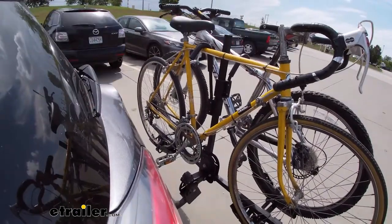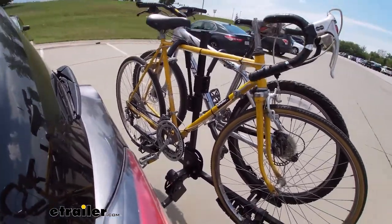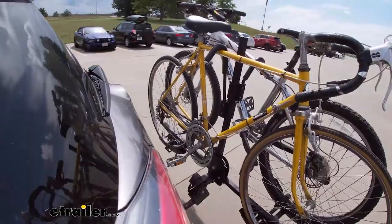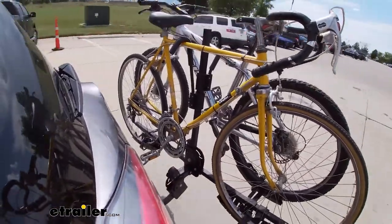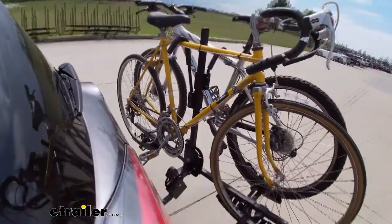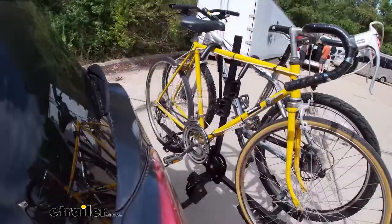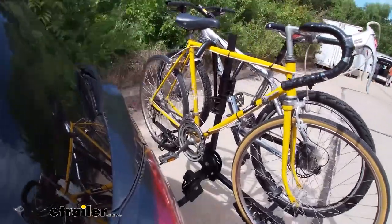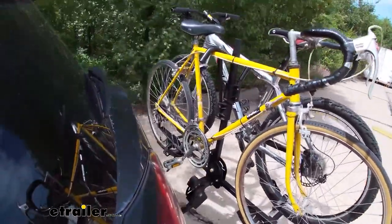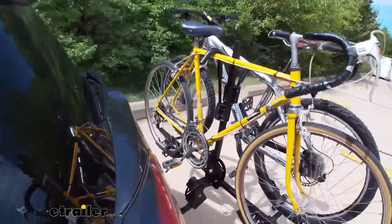On our test course we'll start by going through the slalom, which shows the side-to-side action simulating turning corners or evasive maneuvers. Once we get to the alternating speed bumps we'll see the twisting action, which simulates hitting a curb, a pothole, or driving over uneven pavement.